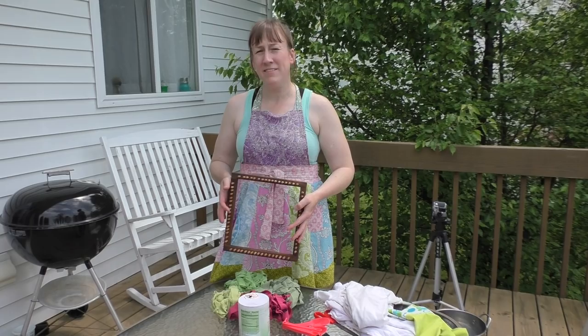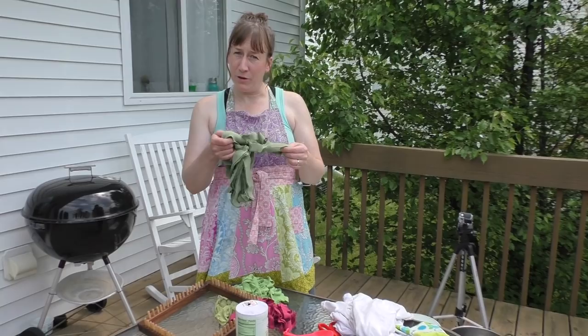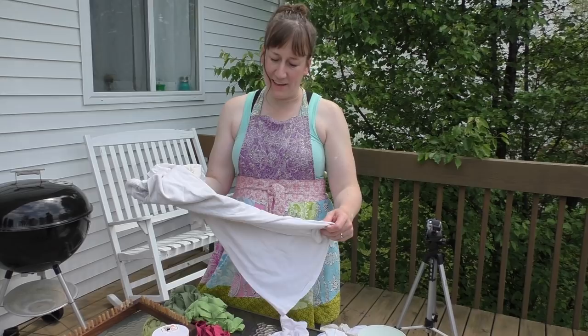Hi, I'm Jennifer Ackerman-Haywood from Craftsanity.com and today I'm going to continue to give you some ideas of what you can do to make loopers to weave on these Craftsanity Cut Older Looms. Recently we did a video where we showed you how to cut up old t-shirts and make loopers, and this is really fun when you have a lot of colored shirts that are stretched out or past their prime. But the problem comes when you have a shirt that's kind of gross and discolored and you want to figure out something else to do with it.